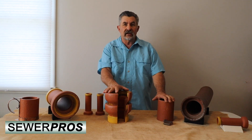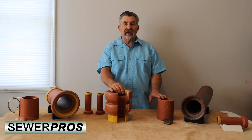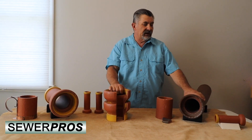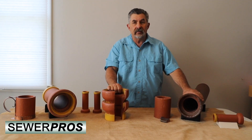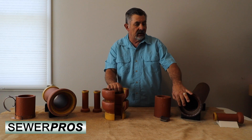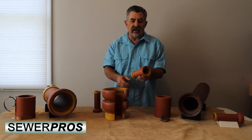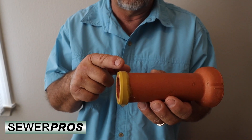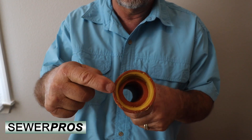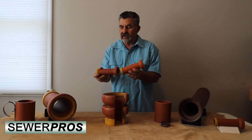I want to talk a little about the age and also about the new type of gaskets. This is a piece of WS Dickey pipe made over 100 years ago. On the vitrified clay pipe you have three major components: the spigot, the body, and the bell. The bell goes into the spigot for the seal.